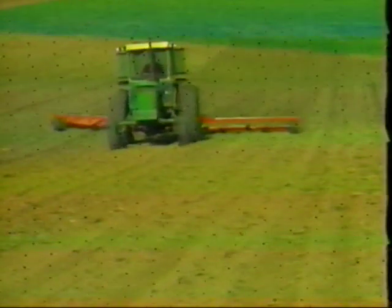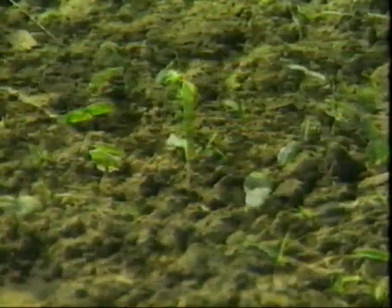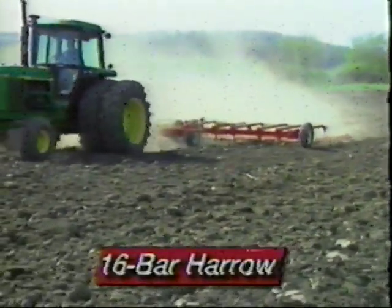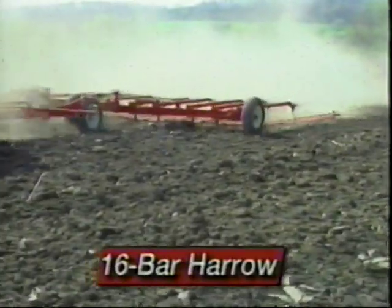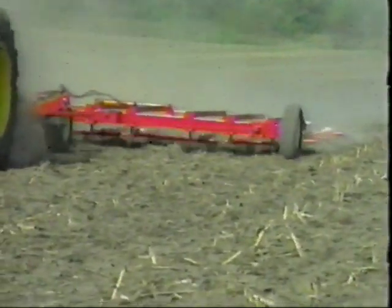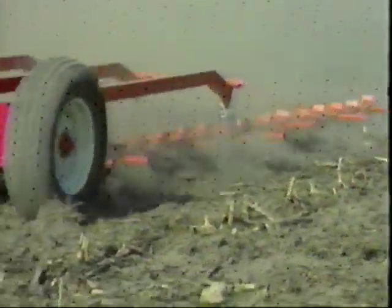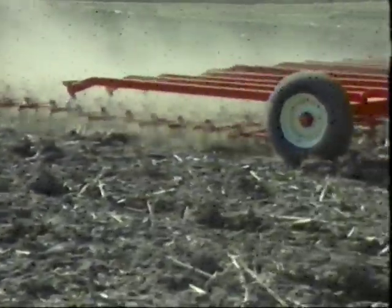The McFarlane 8-bar Harrow is also extremely effective for cultivation of weeds in newly-emergent corn — from this to this in a single pass. With double the coverage and double the performance, the McFarlane 16-bar Harrow offers unparalleled field preparation and leveling capabilities for freshly plowed fields in spring, turning this into this in a single pass. The 16-bar Harrow is also excellent for spring finishing of fall chisel plowed fields — one pass levels those ridges and irregularities. Depending on field conditions, some operators use the 16-bar Harrow alone for spring field preparation.